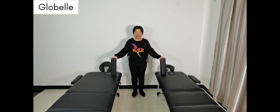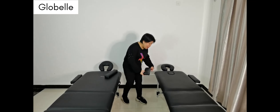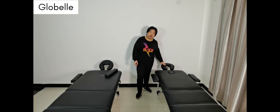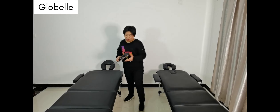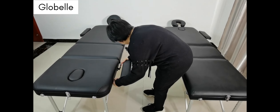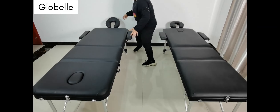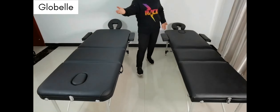Each massage table comes with two arm holders. For the TC02, there is just one position for the arm holder and one position for the head cradle. But for the TC01, there are three positions for the arm holder — position one, two, and three. For the head cradle, you can install it at the end of the table or on the backrest.